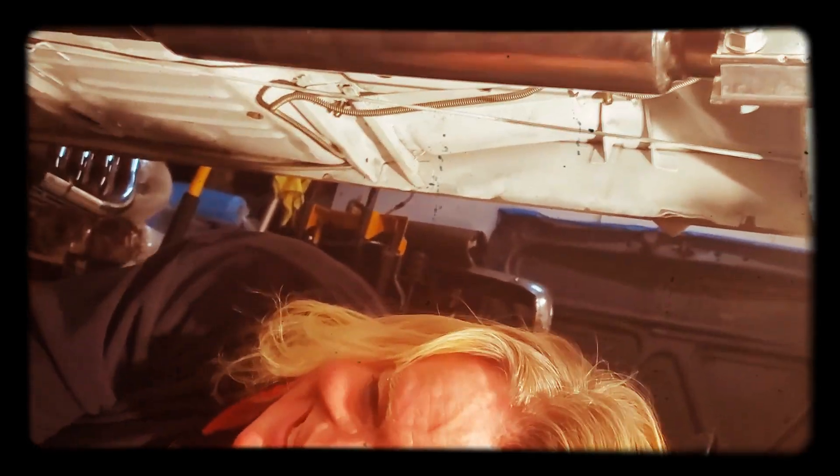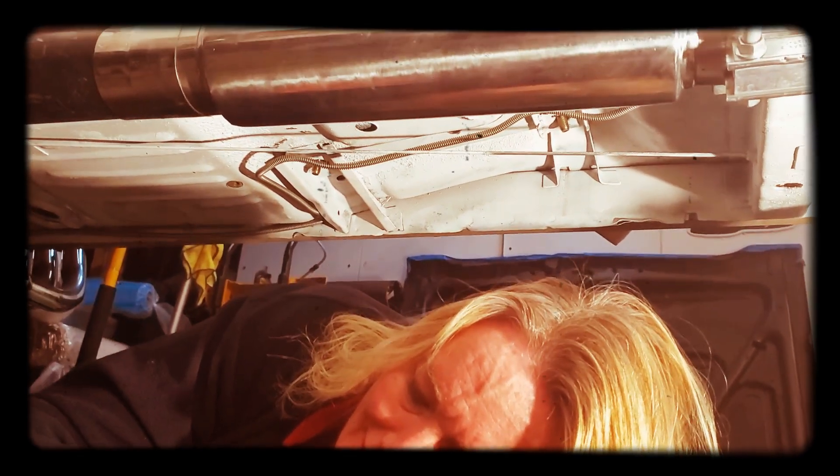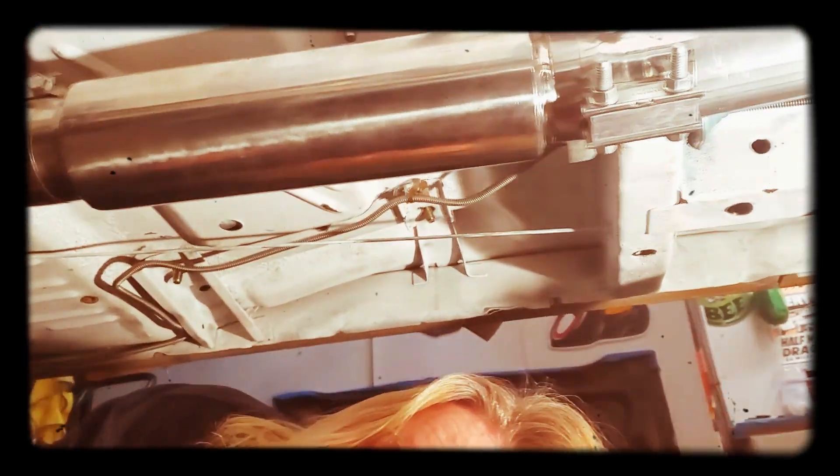We put our new washers and bolts up on the seat. In case this gets mixed up, we were filming the bucket seat installation, so that's why we're under the car.